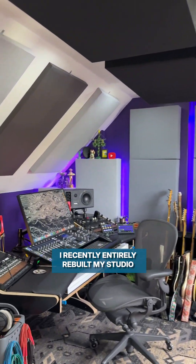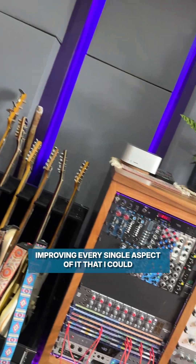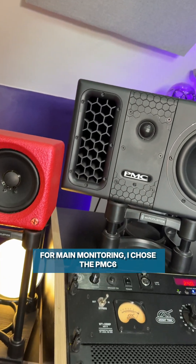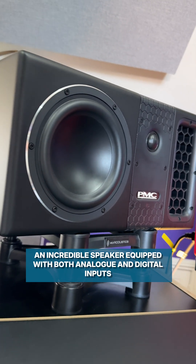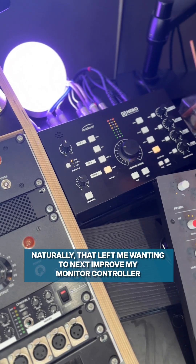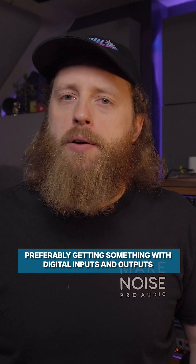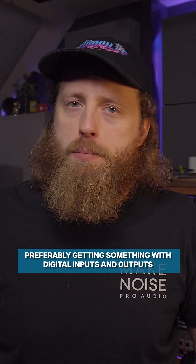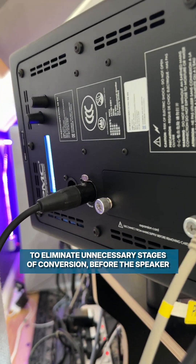I recently entirely rebuilt my studio, improving every single aspect of it that I could. For main monitoring, I chose the PMC-6, an incredible speaker equipped with both analog and digital inputs. Naturally, that left me wanting to next improve my monitor controller, preferably getting something with digital inputs and outputs to eliminate unnecessary stages of conversion before the speaker.